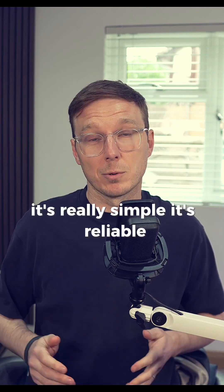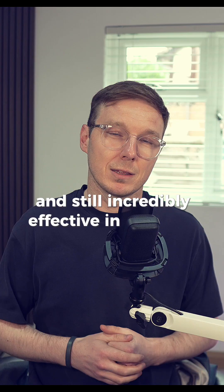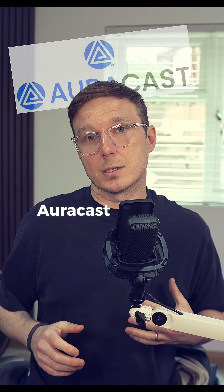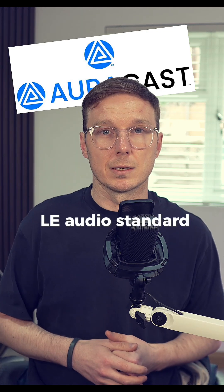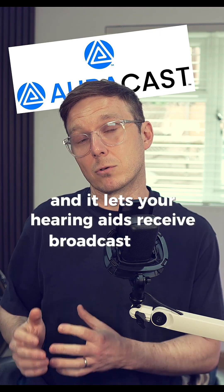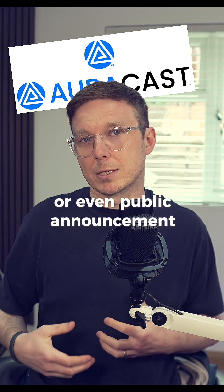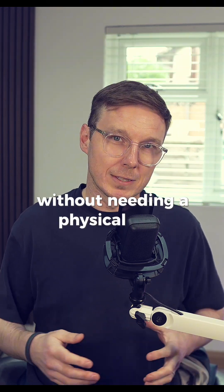It's really simple, reliable, and still incredibly effective in the right setting. But now there's a new technology on the rise: Orocast. Orocast is part of the latest Bluetooth LE audio standard, and it lets your hearing aids receive broadcast audio from TVs, phones, or even public announcement systems without needing a physical loop installed.